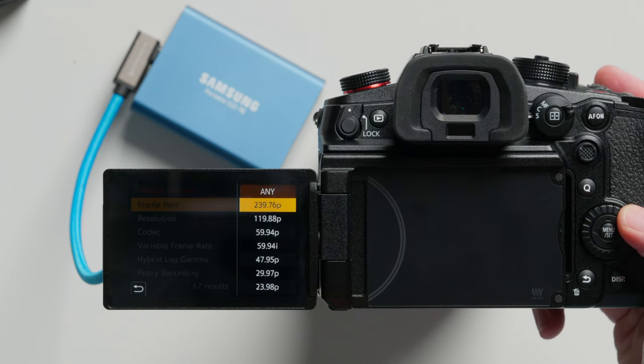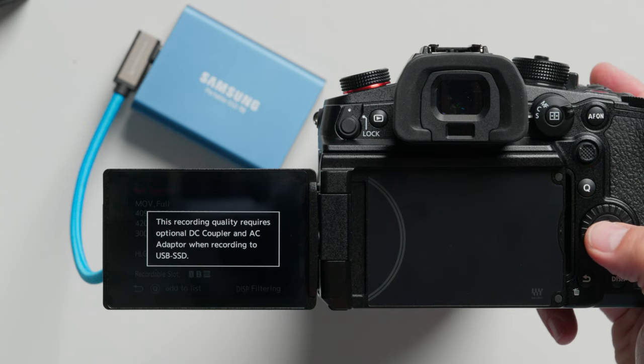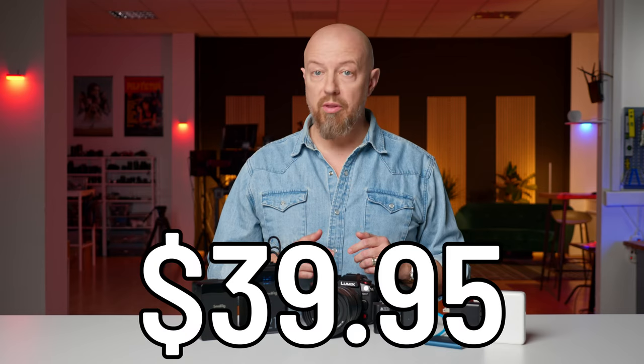Additionally, on the GH7, shooting 4K 120 and writing to a USB SSD requires more power than the battery alone can deliver. But with the DCC18, you can combine high frame rate 4K and SSD storage. Price: $39.95.